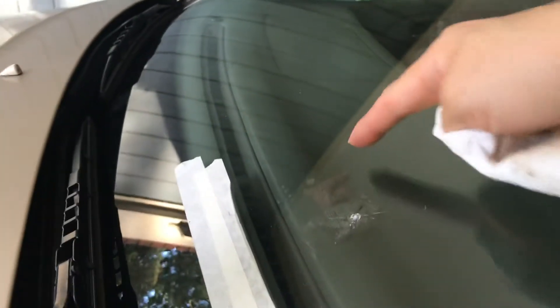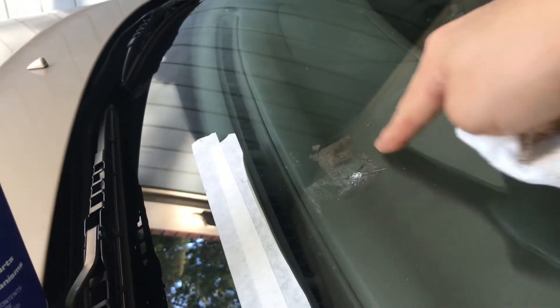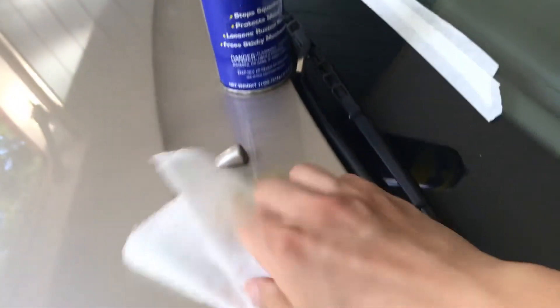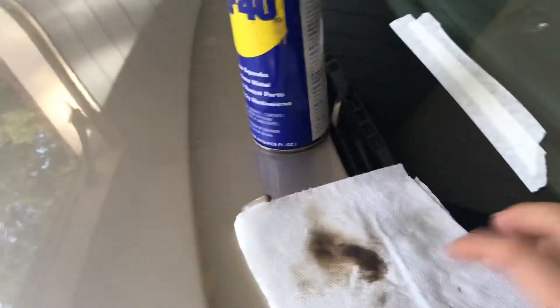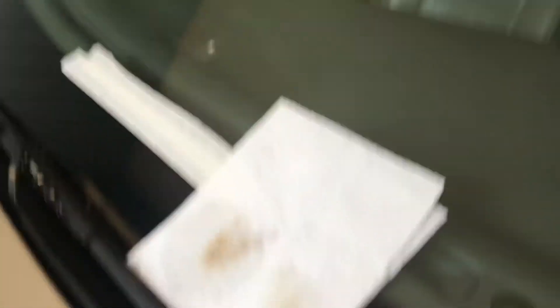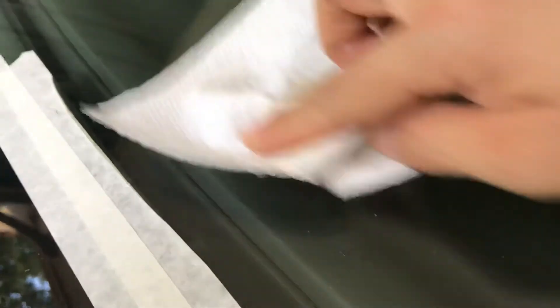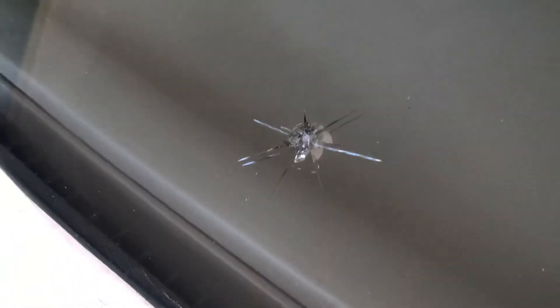This is one I already tried — it was a big spot right here and I already removed some of them. Let me show you again: spray a little bit, and look — see, this is all we have. And see, it's gone. Look at this! And now look at the crack — that's where I'm going to fix it today.